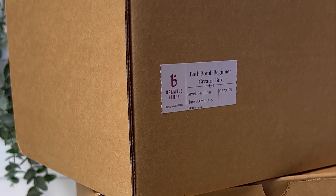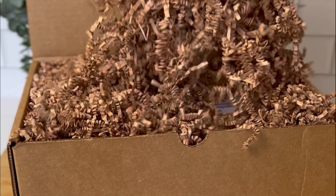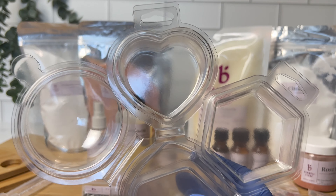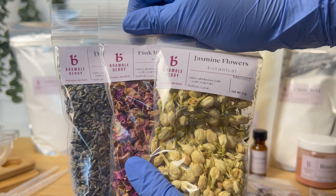I received two bath bomb creator boxes. Let's see what's in the first one. We have some molds here — this is what you would put your bath bombs in. You get a couple of options and a good amount of them. This kit also included a pack of petal samples — these are so pretty.